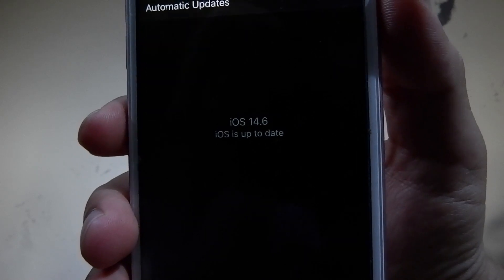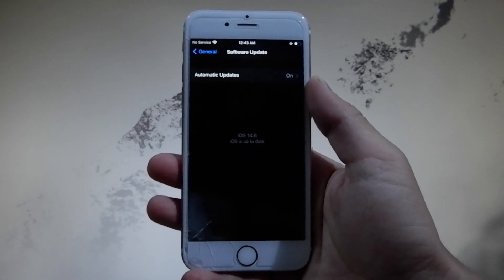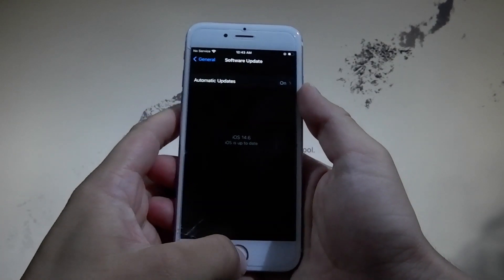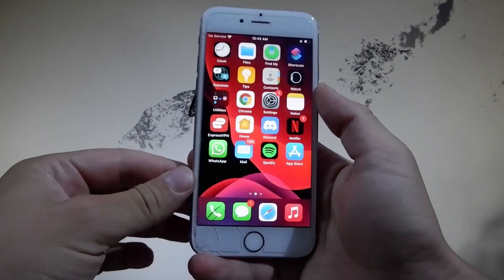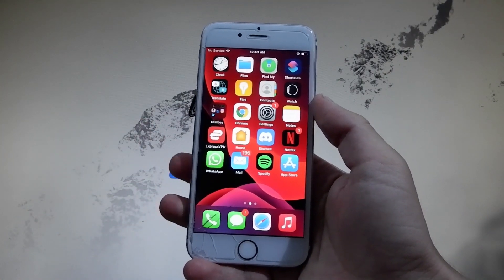Now I'm going to show you how to jailbreak it yourself. You're going to need to complete a couple of steps that I'll be showing throughout this video tutorial, and once we're done this device is going to be fully jailbroken. Let me show you how it's done. Before we start you need to change a couple of settings to prepare your device for the jailbreak.